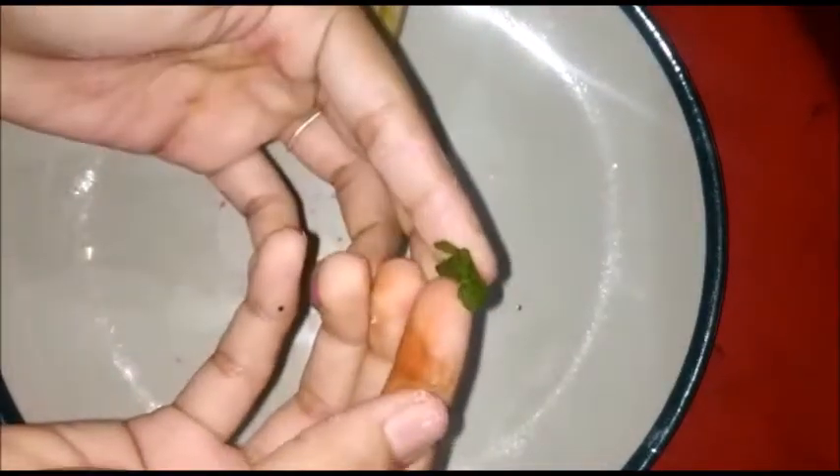For the eyes, I am using green color. If you have any beads available, you can use them. You can also use googly eyes, beads, or anything you like. Make a small circle for the eye.